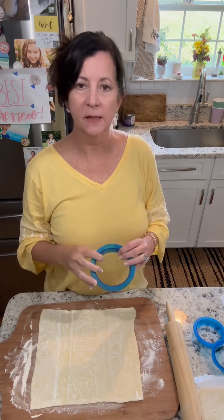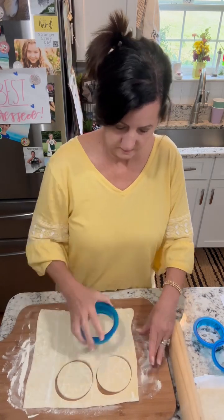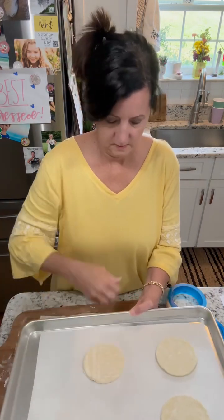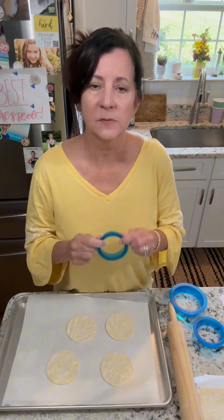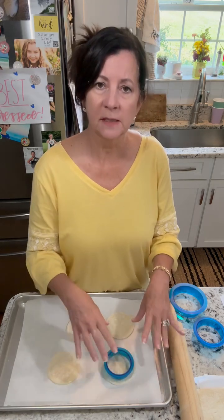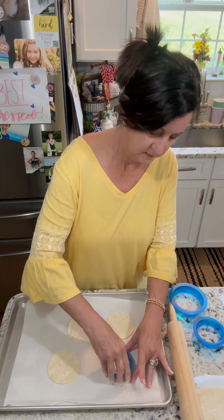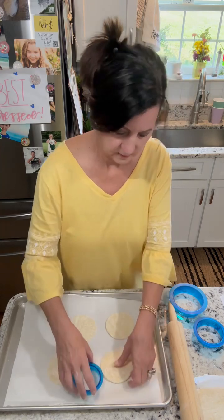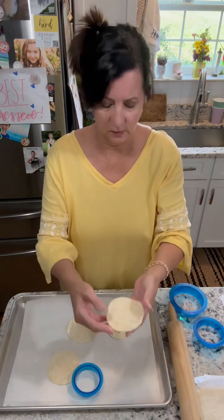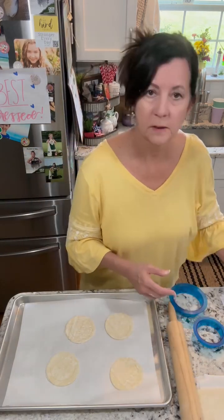Now I've got the puff pastry and we're gonna cut out some circles and put them on the baking dish. Now I'm gonna take a smaller circle and I'm just going to score the puff pastry to show where to put the filling — I'm not going to cut all the way through, just score a little circle on each one.